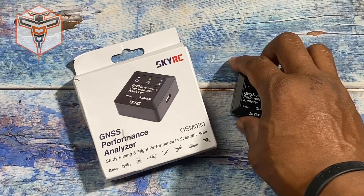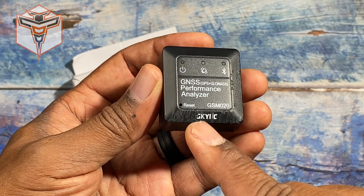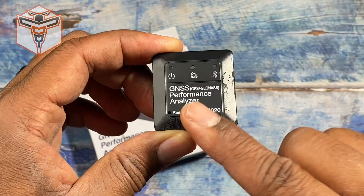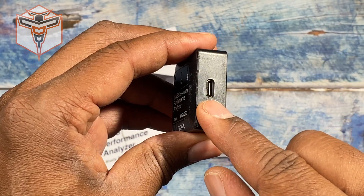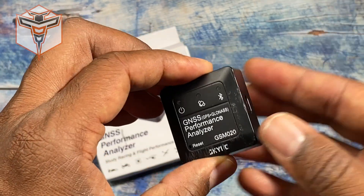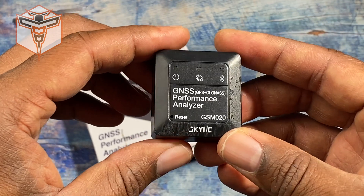This is my awesome little GSS performance analyzer for RC. You can see it's scratched up — I've already been using it. I'm actually 3D printing a nice little case for it right now to help protect it because I want it to last a long time. It does have a USB-C connection on this side and I've placed Velcro on the bottom of it, but you can use Velcro or whatever mounting option you'd like to mount it to your RC cars.